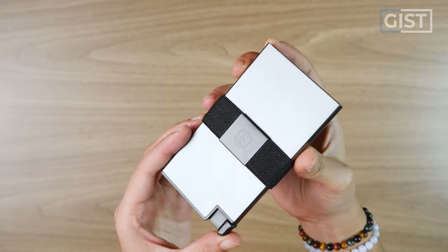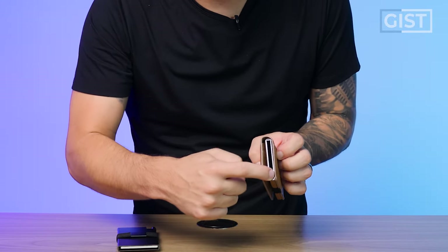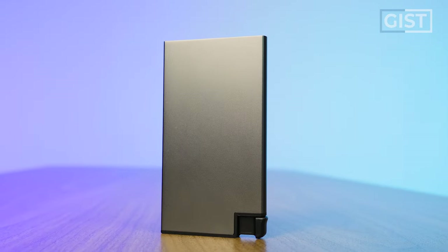Let's talk about the most important feature next to the trigger: the materials. What Ekster did was take the aluminum frame from their original Parliament wallet and strip all the leather off of it, giving you a more stripped-down version. While it's more stripped down, it's significantly harder. If you wear this in your front pocket, that harder material will feel bulky and definitely noticeable. But on the bright side, this aluminum is very durable and will last the test of time.